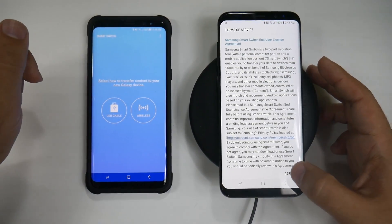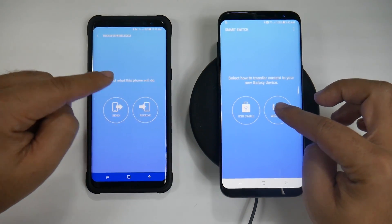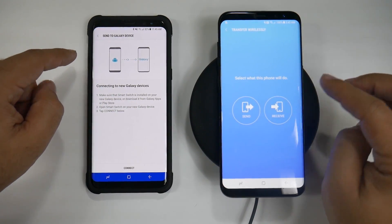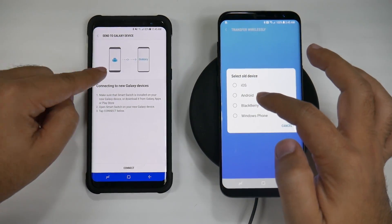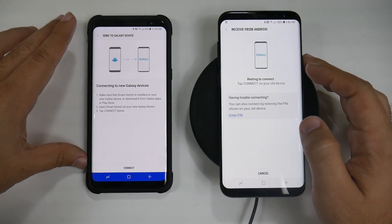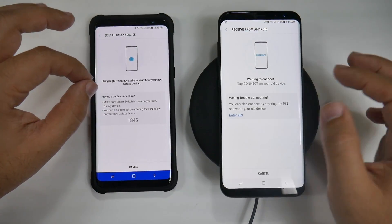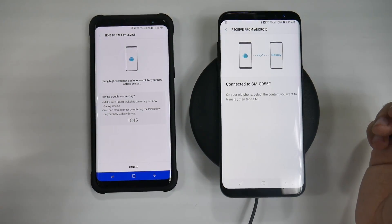This one's already done it once, so I passed that. Hit agree, and then you're going to do it wirelessly. This will send, and this will receive. I am receiving — the old device is an Android device, so I'm selecting Android. Now it should connect after I hit connect. This one makes a noise and this one picks it up so that they can connect.